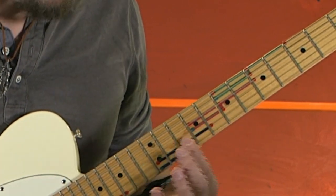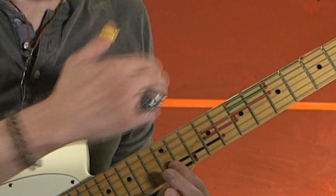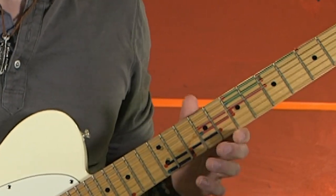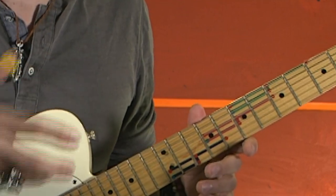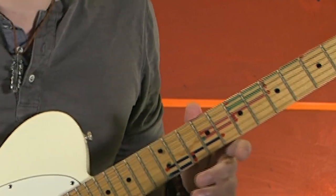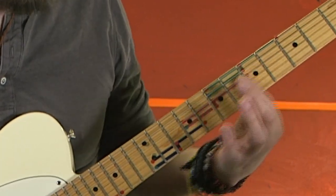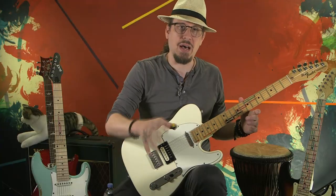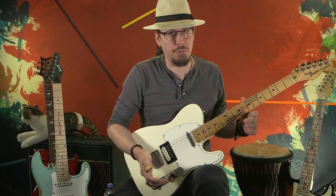Don't worry about this one for the moment, because this is crossing the B string — it's sliding down a fret, and I have a number of different ways of dealing with that. But for the moment, just don't worry about it. Just worry about these two chairs, because this is going to show you how the chairs are in relationship to each other.